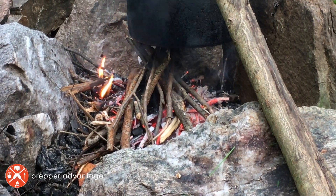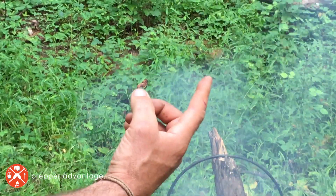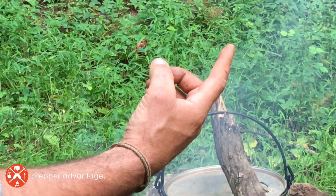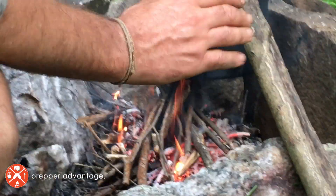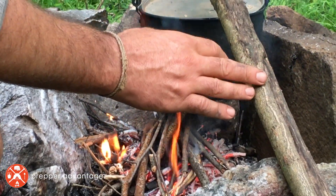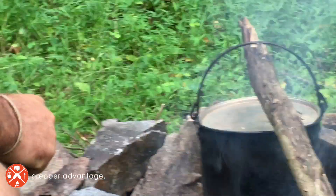I never really go more than an index finger in diameter, because this size of stick catches fire relatively easily, and when it does, it creates a good bit of heat. If I step up to a really big diameter stick, it creates a heat block essentially until that stick ignites — and we don't want a heat block. We want a constant source of fire underneath our pot.